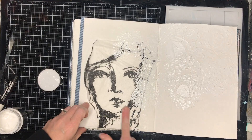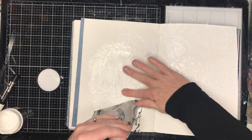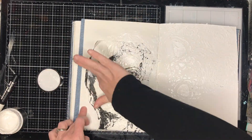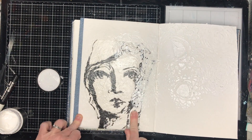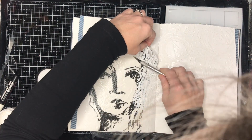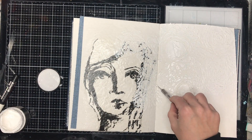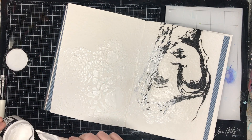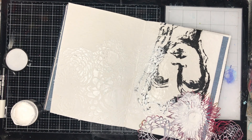It probably would have helped if I had gessoed my page, because when I pulled off the stencil I actually pulled up some of the paper, which was really odd. It happened because I had that wet texture paste going down and when I pulled up the stencil it also pulled up the collage tissue. So maybe glue your collage tissue down and let it dry before you put the texture paste over the top. I was in a hurry because I was excited, so I didn't let anything dry in between.